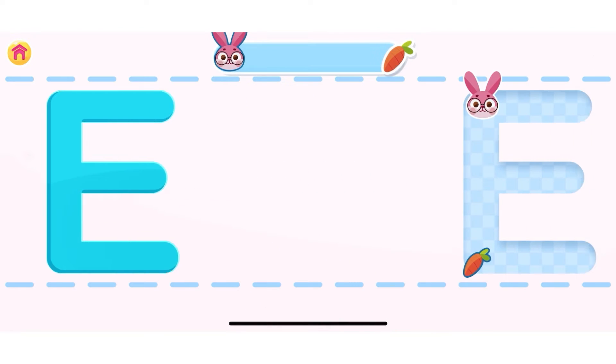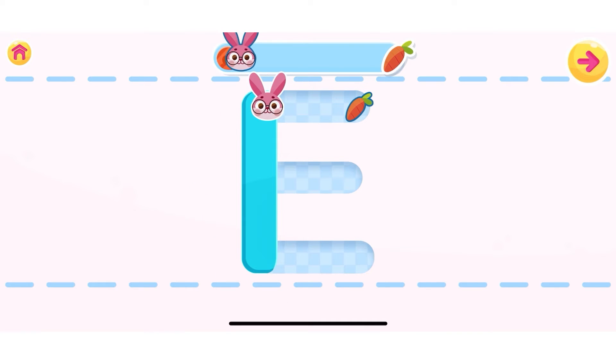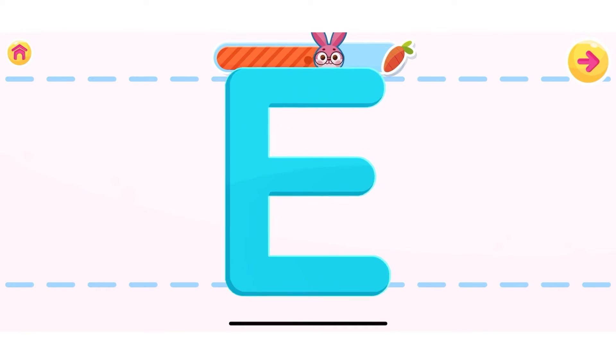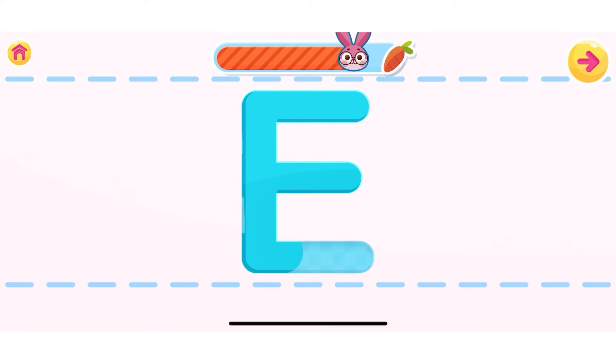Let's learn how to write the letter E. Use your finger to write the letter. Well done! You are doing great! Well done! You are doing great! Can you do it without any help? Well done!